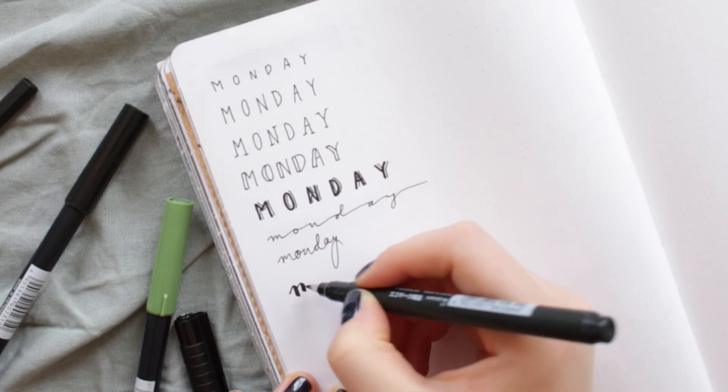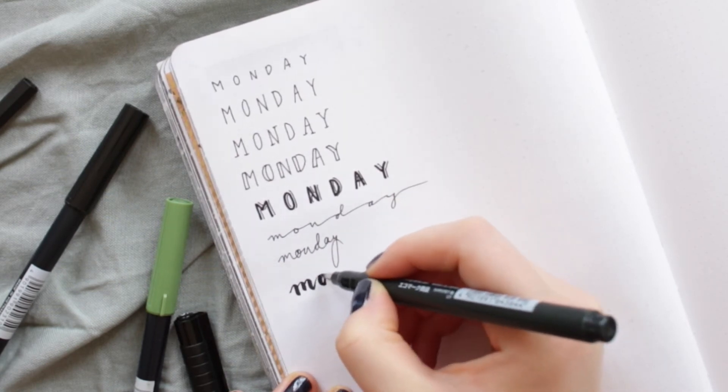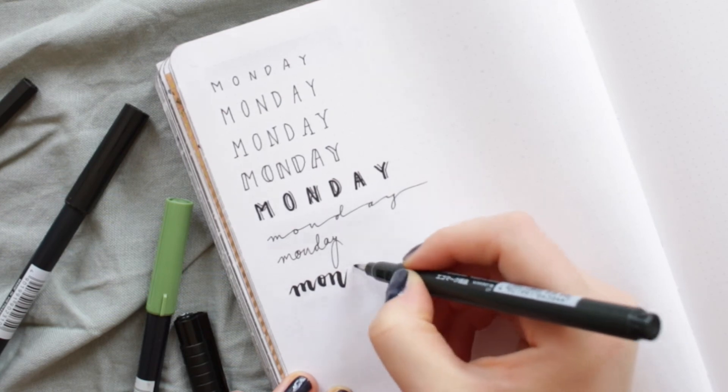For the next lettering idea I am using my Tombow Fudenosuke brush, which is softer and gives your writing a completely different look.